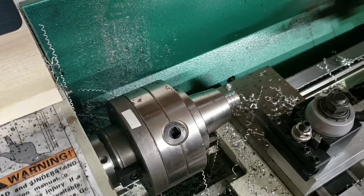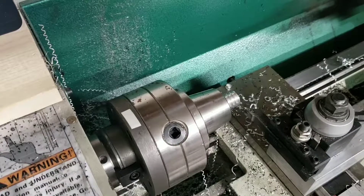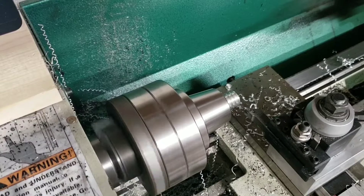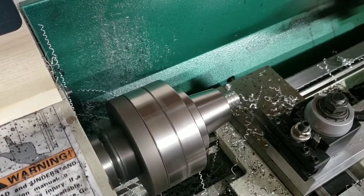I'm actually just gonna manually do this. Sorry about that — I forgot to set the spindle speed.